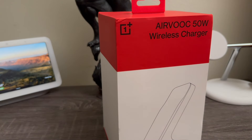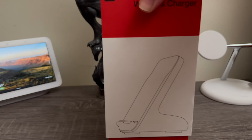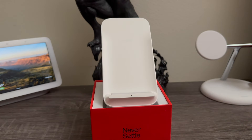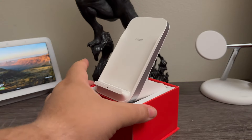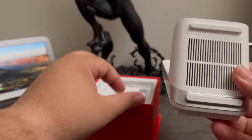The plastic has been removed, so now I'm going to lift this up. As you can see here, we have the charger on top — that's the first thing that we see. And at the bottom it says 'Never Settle.' So that's basically how it looks.